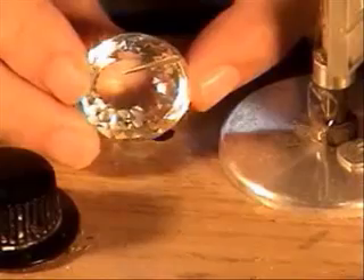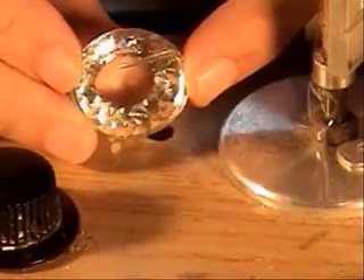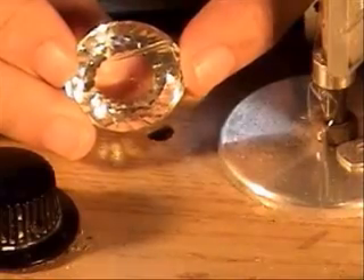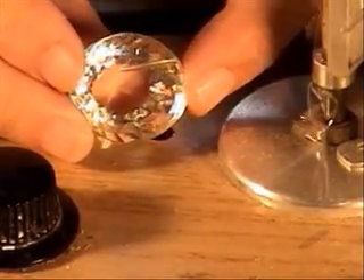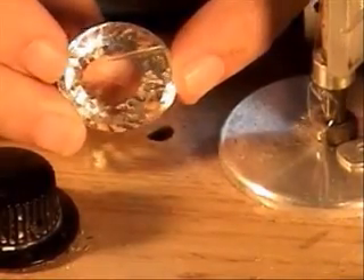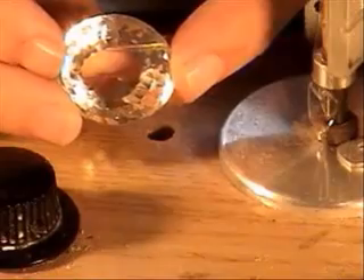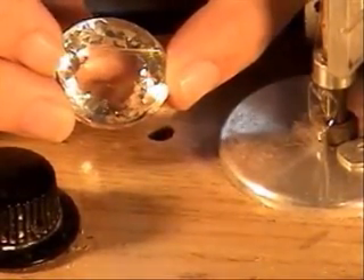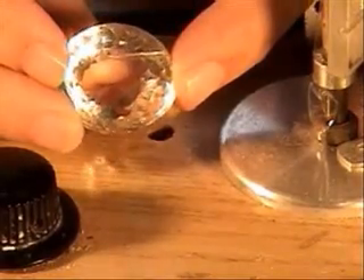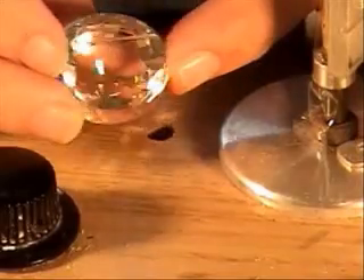Orloff purchased the diamond with one thing in mind: to make a gift to Catherine the Great in hopes that she would restore him to his previous rank as top lover. Catherine accepted the great diamond gratefully, but did not restore Orloff, who died in poverty. As I say, the stone now resides where Catherine mounted it, on the great imperial scepter.